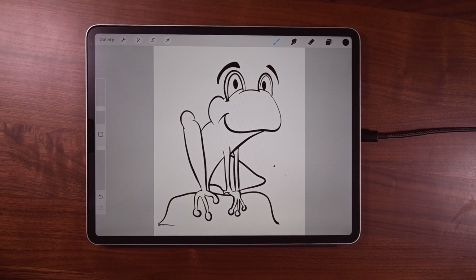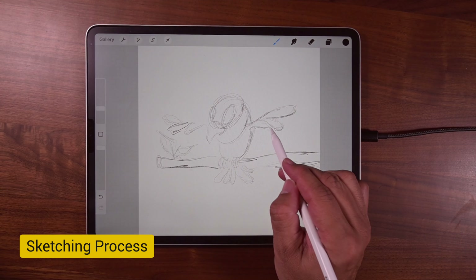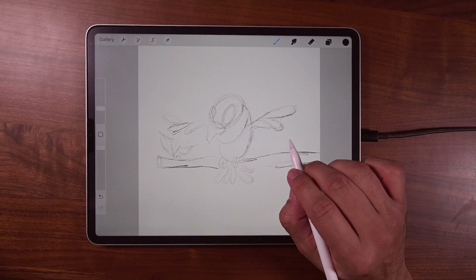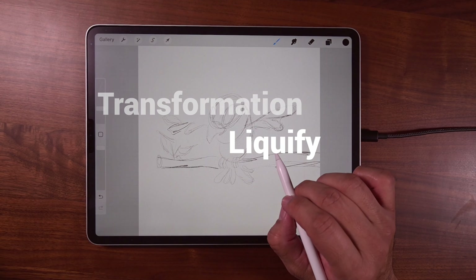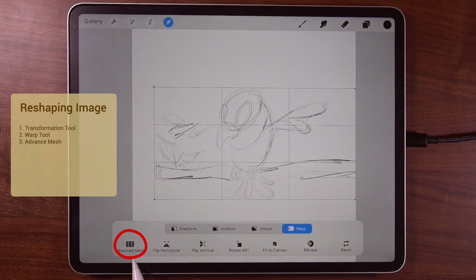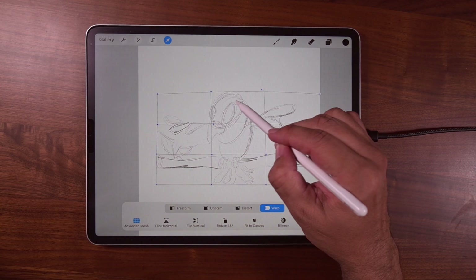So how do we get around that? One thing we can do is be conscientious of the order of how we do things. For example, if we want to do a transformation or liquify — one of those things that starts distorting our pixels — we can do it in the beginning, like when we're sketching. Here we can go to the transformation tool and go to warp. I like using advanced mesh, so tap there, and start doing your adjustments.